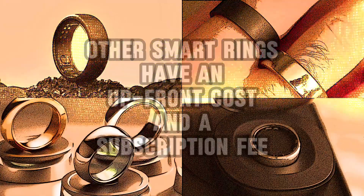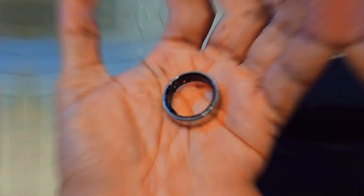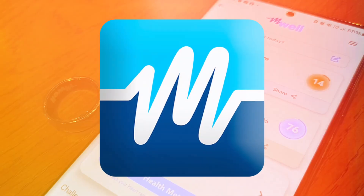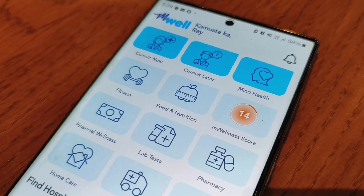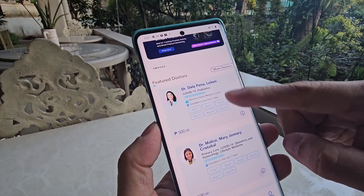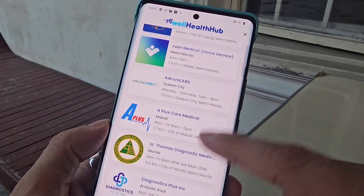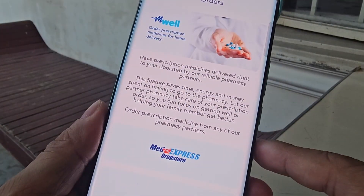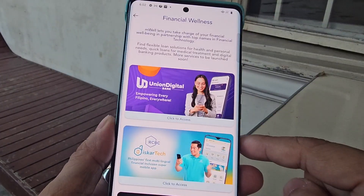Other smart rings in the market have subscription fees with their own apps where you need to sync the ring to collect and store your health data. What sets the M-Well Ring apart is the use and syncing with the M-Well app for free, with no additional costs. Developed by Metro Pacific Investments Corporation, the M-Well app is a comprehensive digital health and wellness app offering a range of services. It serves as a 24/7 on-demand virtual clinic that connects users with doctors, provides e-prescriptions, lab referrals, and can even deliver medicines right to your doorstep. The app also provides tools for fitness tracking, nutrition guidance, overall wellness management, and financial wellness.